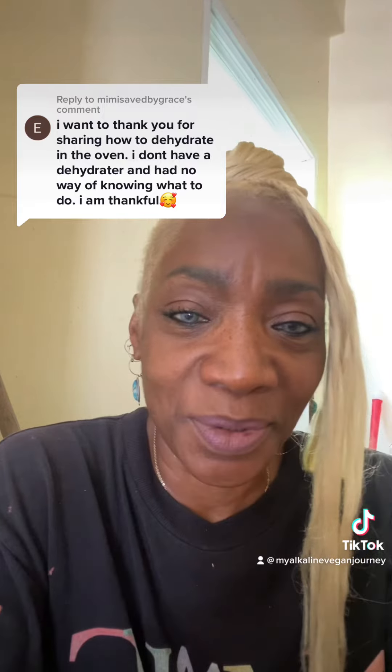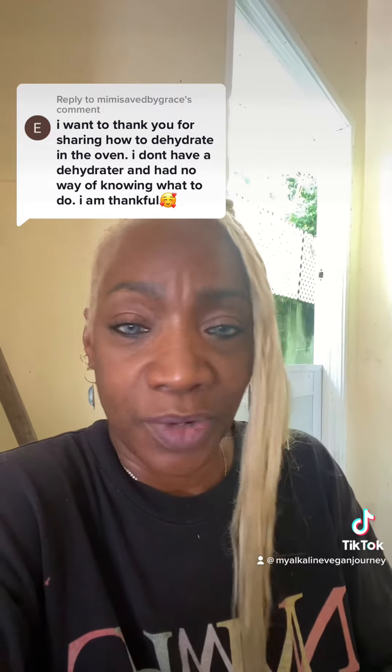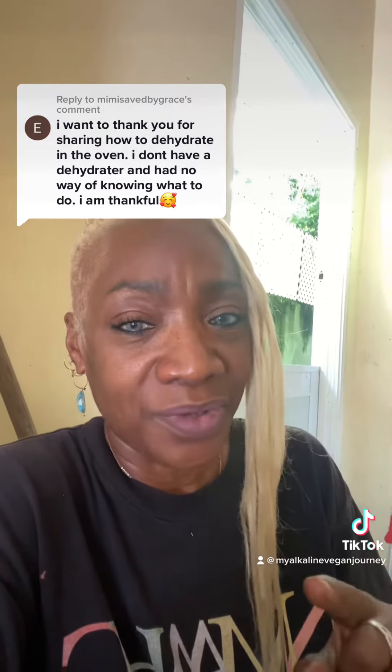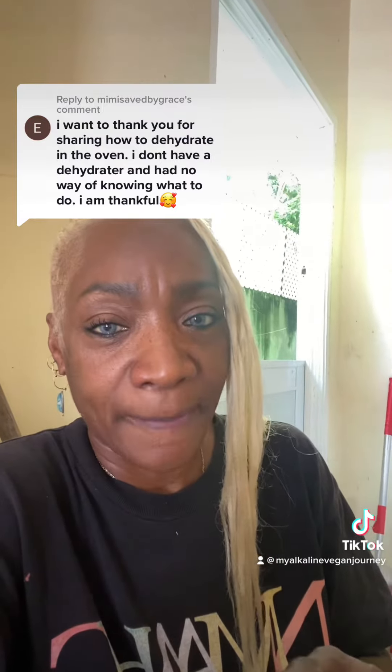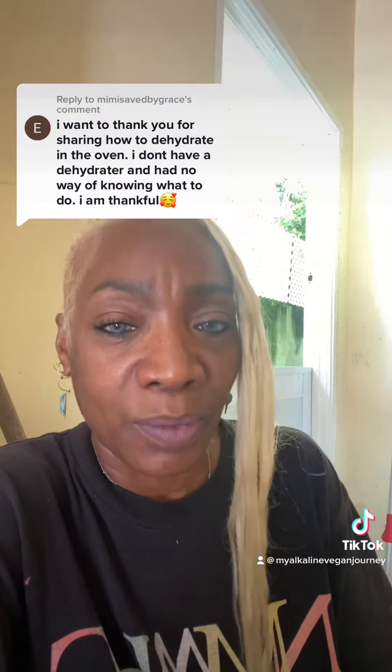This is in response to dehydrating anything when you don't have a dehydrator. This one was in particular talking about the dandelion root. What we did is we chopped up the dandelion root straight from the earth, laid them out on a tray, and put them in the oven at 150 degrees Fahrenheit for about three or four hours. And that will dry it without cooking it.